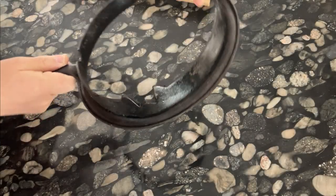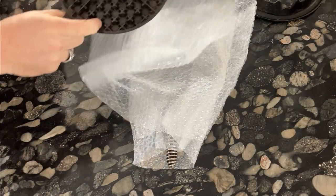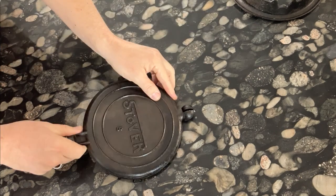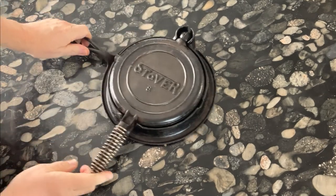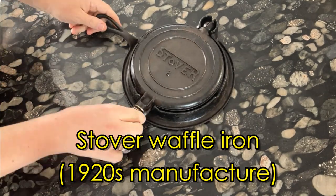I finally succumbed to the urge and made my second eBay purchase this year — a vintage cast iron waffle iron. So here we have it, a Stover waffle iron.